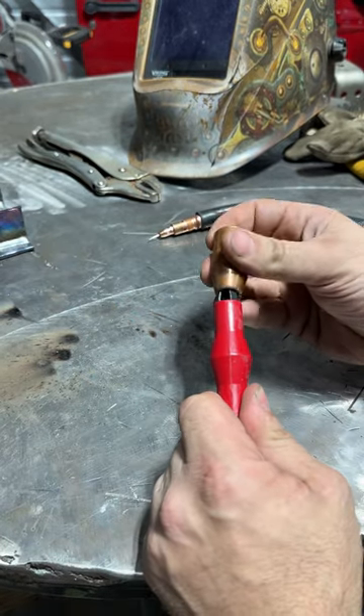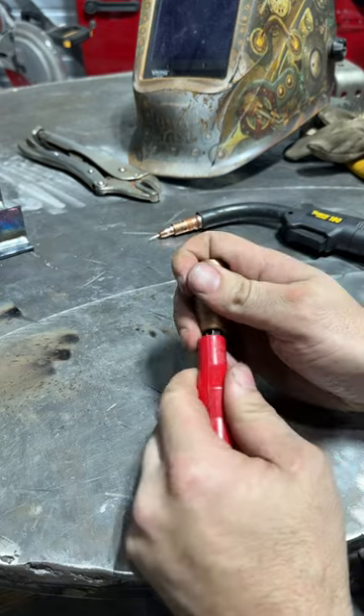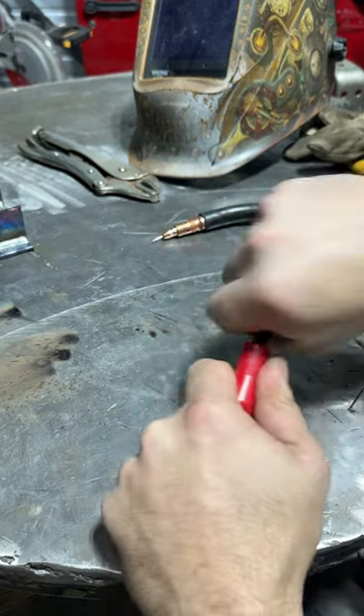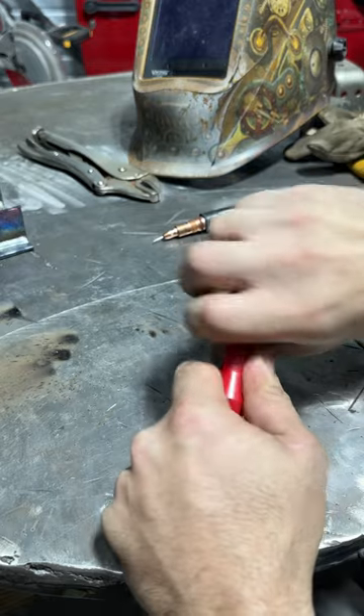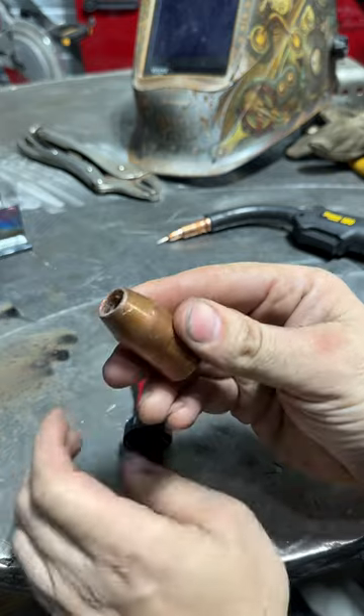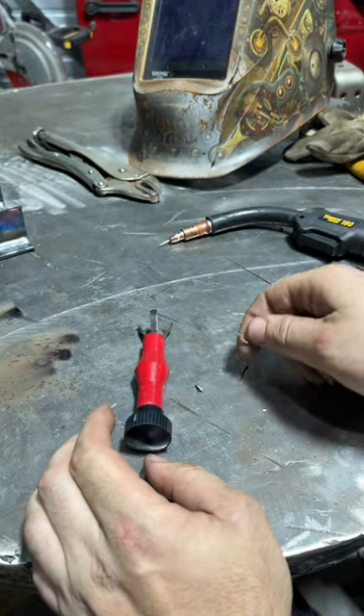You pull it back, shove it in there, pop it out, spin it. Got most of it. A little bit more work, clean that out. Look at all that crap.